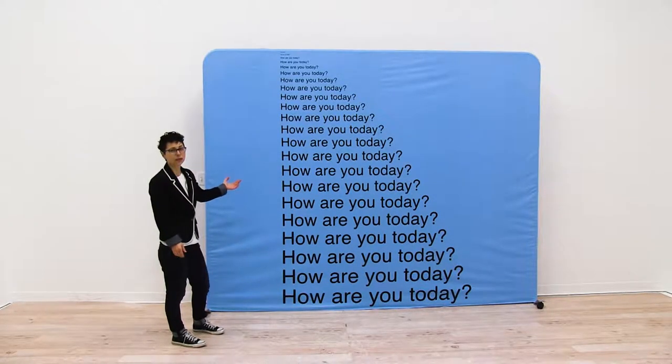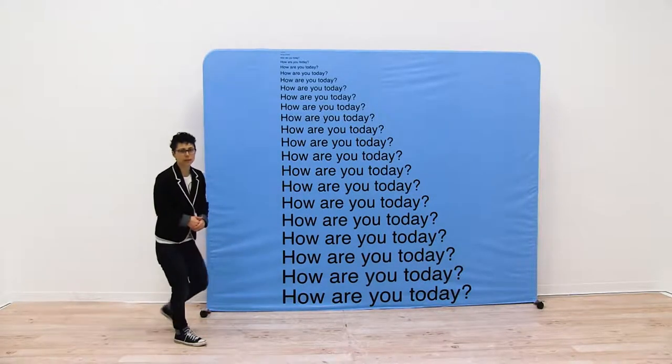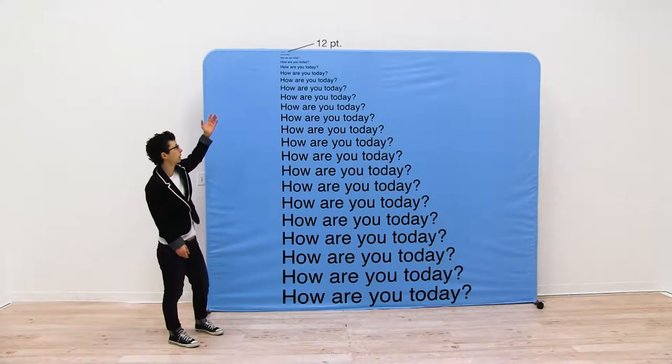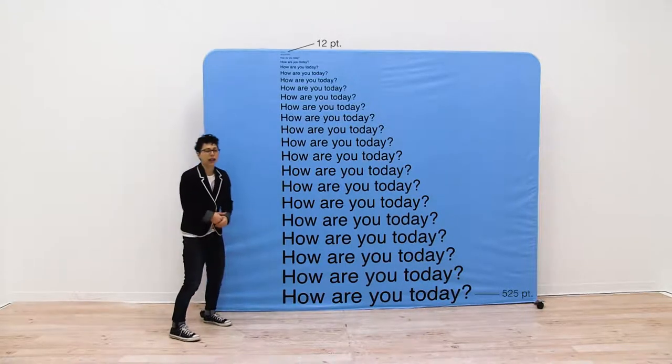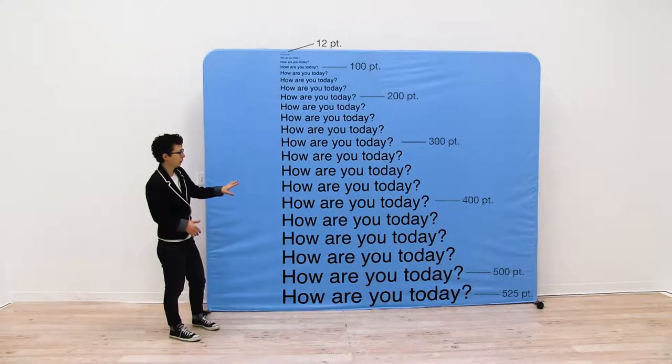Behind me I have a 10-foot straight Eurofit wall with wheeled feet attached and I have font sizes ranging from 12 point, which is our minimum, at the very top, all the way down to 525 points, going at 25 point increments. This is Helvetica font.